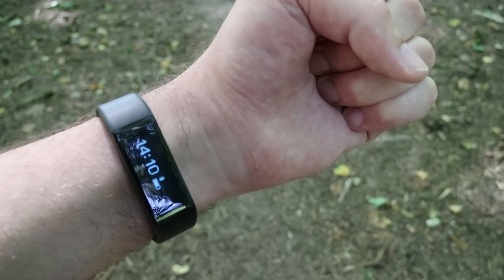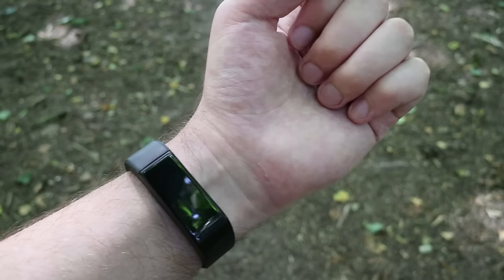Hey, check my new watch. Cool, huh? I can flick my wrist and it's on. Easy.